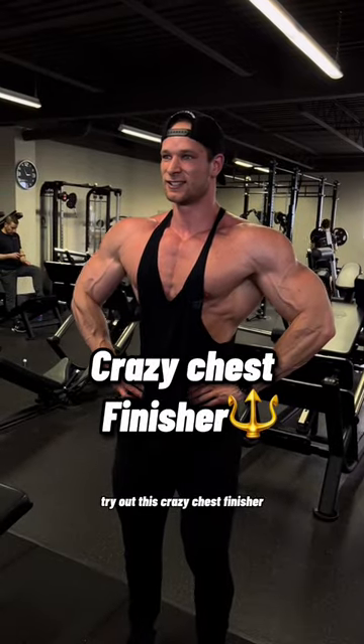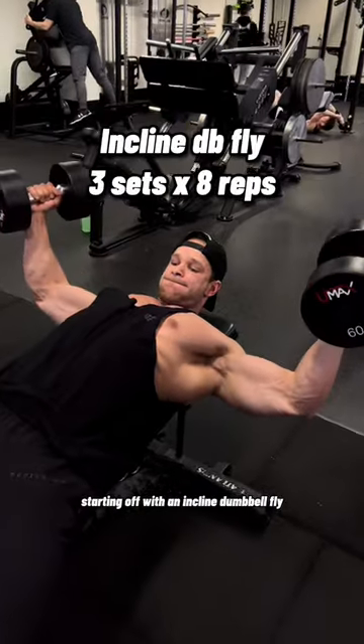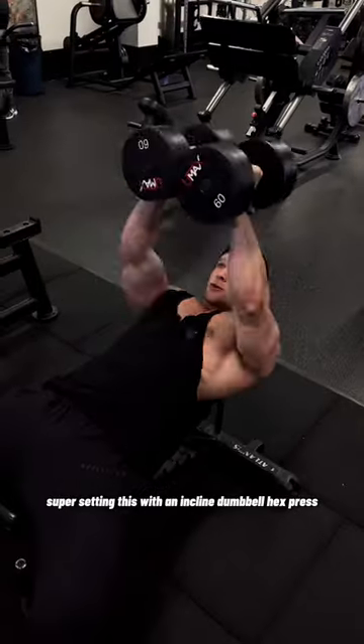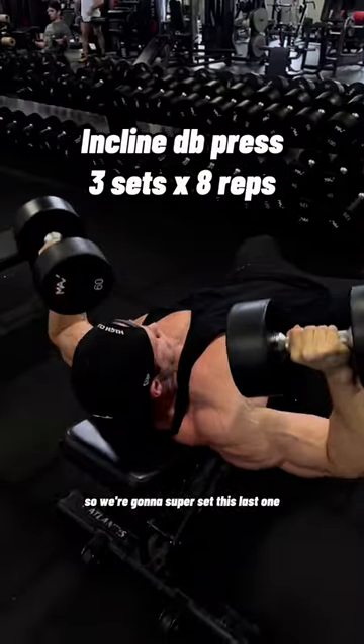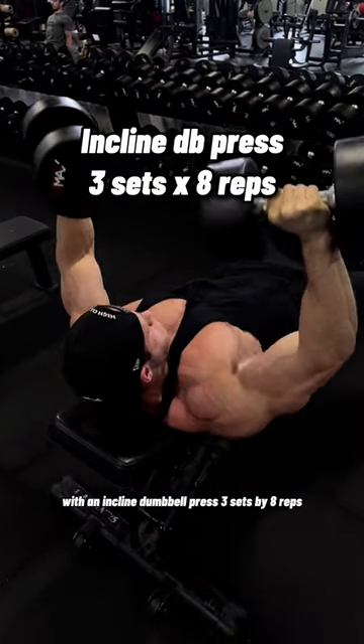If you want to blow up your chest, try out this crazy chest finisher. Starting off with an incline dumbbell fly, three sets by eight reps, supersetting this with an incline dumbbell hex press, three sets by eight reps. And this is a tri-set, so we're going to superset this last one with an incline dumbbell press, three sets by eight reps.